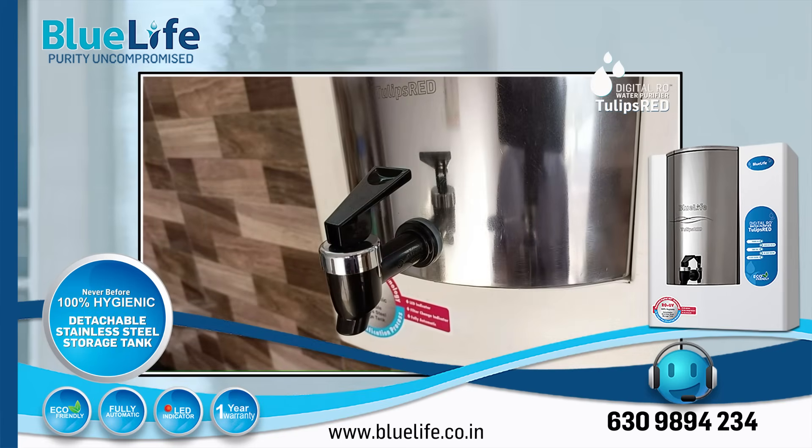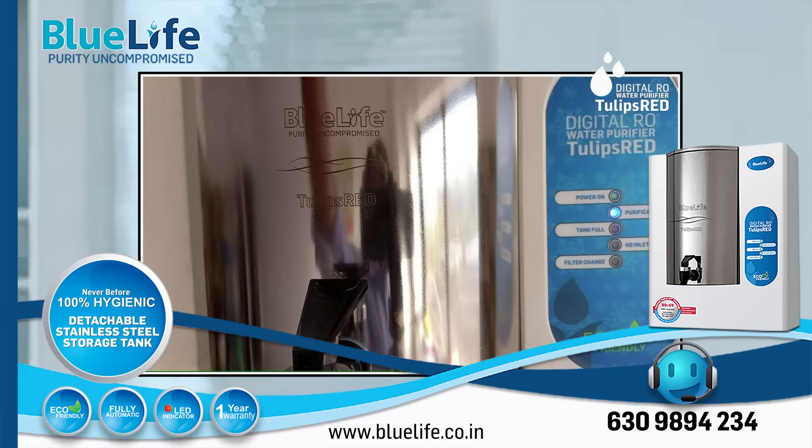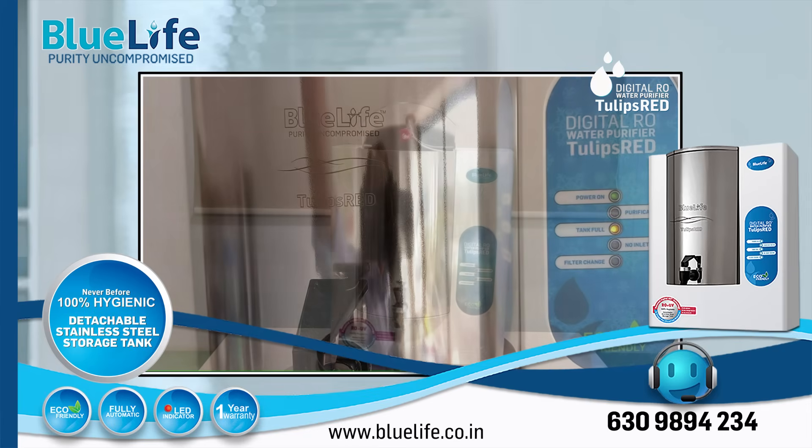Key Strength 6: Effective Impurity Removal. The filtration process is designed to remove a wide range of dissolved impurities, including rust, pesticides, arsenic, fluoride, lead, heavy metals, bacteria, and viruses.